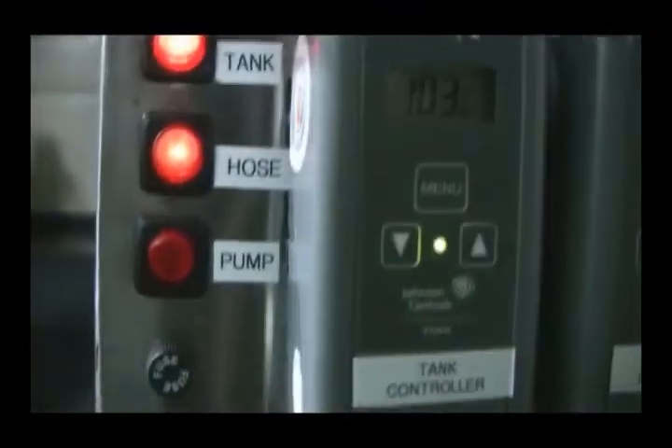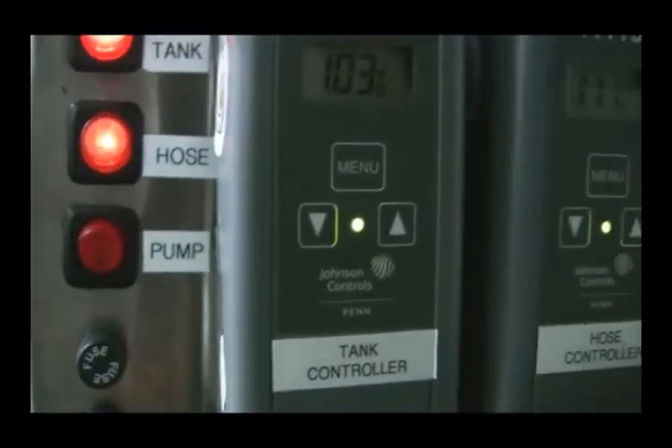Once everything reaches temperature, then we turn on the pump button. As you can see, the cart has locking wheels to lock. It also has an external ball valve with an extender to open and close your system. The hose itself swivels 360 degrees from the base.